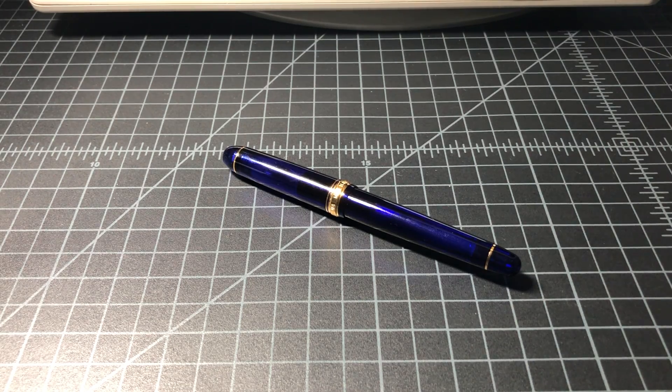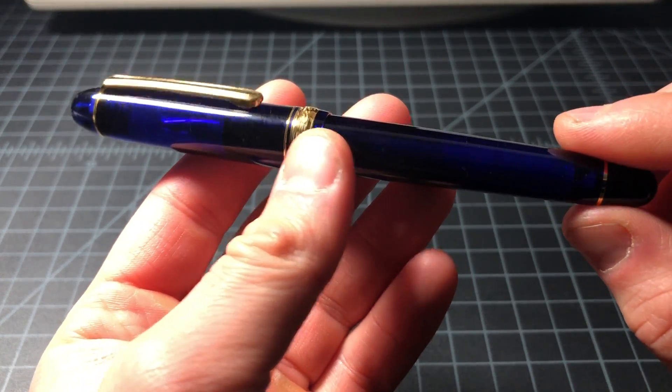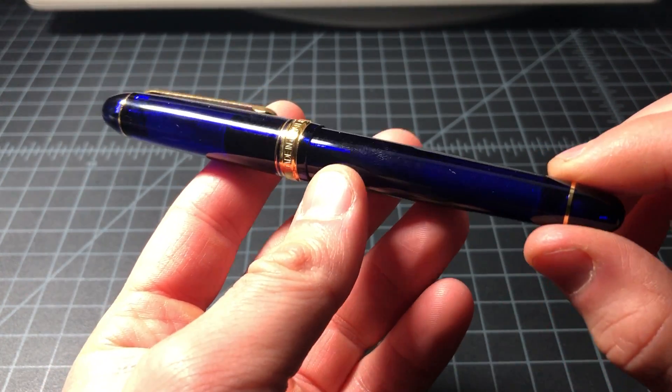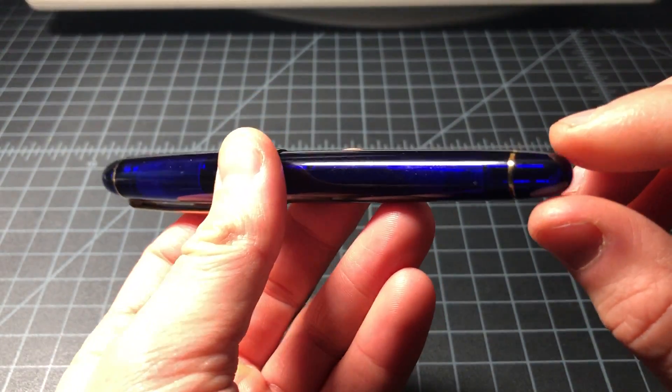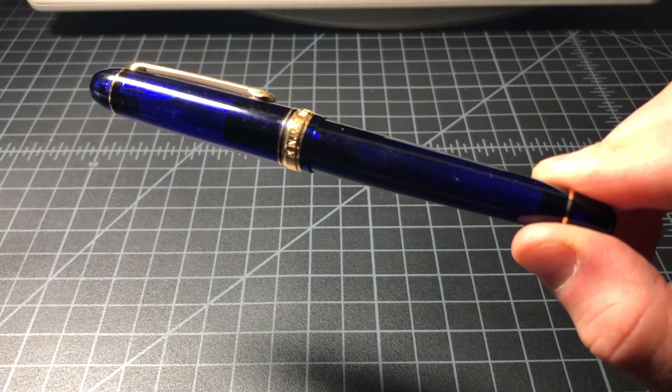In this video I wanted to take a quick look at a really cool pen that I've been enjoying lately, and that is the Platinum 3776 Century. I picked it up in this color — it's called Chartres Blue. It's named after a town in France that's famous for its cathedral, and it is a very cool blue. It's also available in black, red, and some other colors.